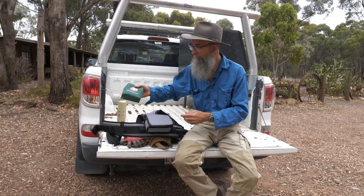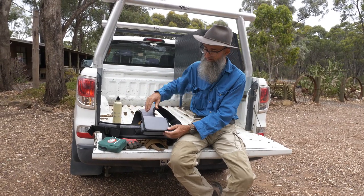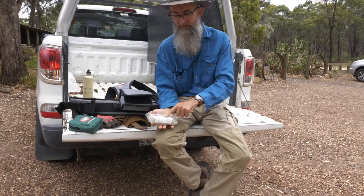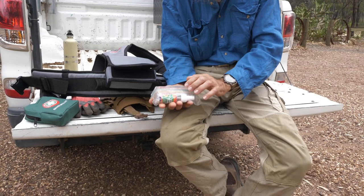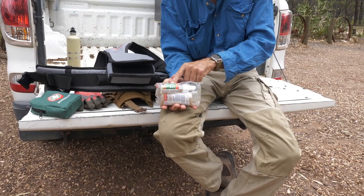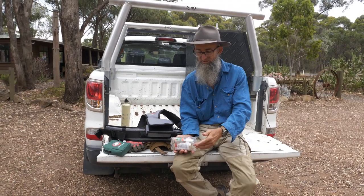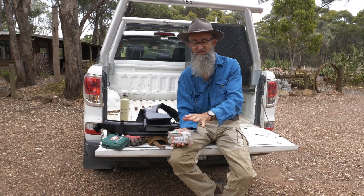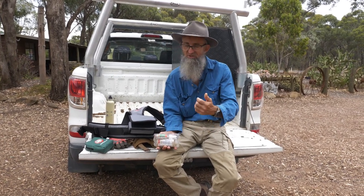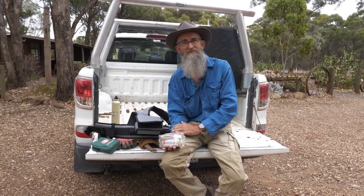The one that I take out with me is in the battery pack on the old ProSwing 45 harness, and this is what my lovely wife made up for me. I have a compression bandage, band-aids, and a bottle of antiseptic spray. This is just the basic — if you get bitten by a snake, there's the compression bandage. If you cut yourself badly, spray it, put a band-aid on, get back to the ute, and seek medical advice if needed.